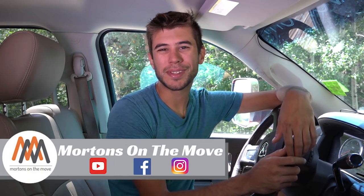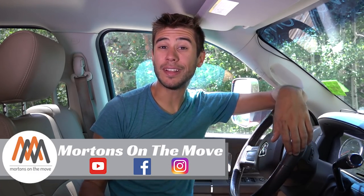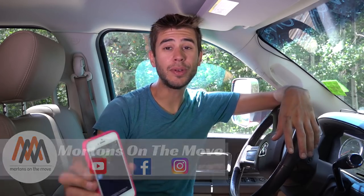Welcome back to Road Gear Reviews. I'm Tom from Morton's On The Move and today I'm taking a look at the FenSense wireless parking sensor that utilizes an app on your phone. Stick around.